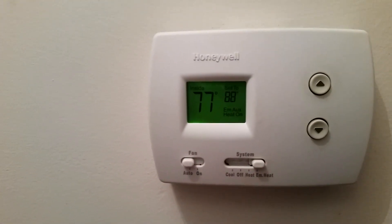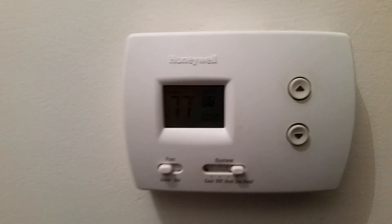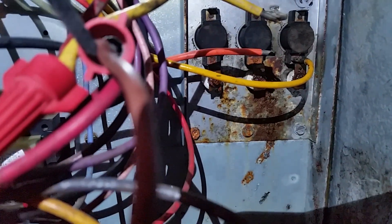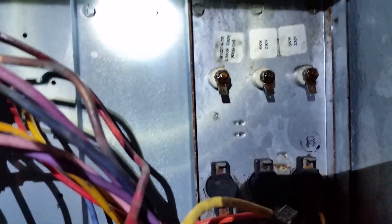So now I get to crawl underneath the house, take things apart, and troubleshoot it. Here I am under the house at the air handler. I took it apart and found that my sequencers are good — I was getting power to my heat strips. There are three heat strips, but I had a lot of rusty, poor connections, probably from sweat and moisture. So I'm going to pull the heat strips out and clean everything up.